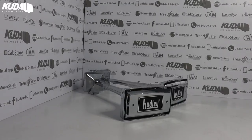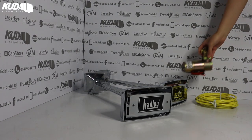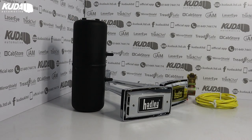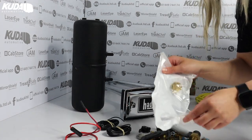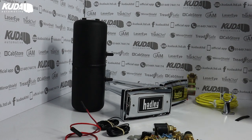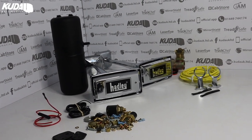These air horns do come with a full kit, which includes the 20 inch horns, a tank mount solenoid valve, a pressure switch, a gauge toggle switch, compressor tubing, an air tank, and a parts bag.